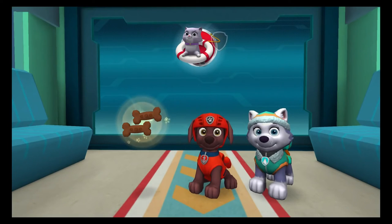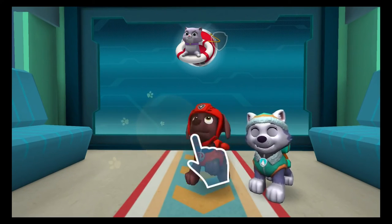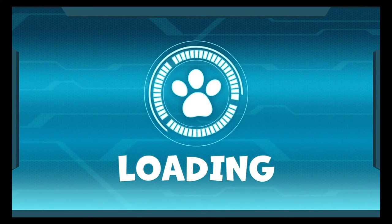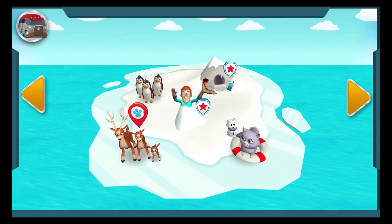You're on a roll! What a great rescue! To earn the reel her in reward, pull Callie back as quickly as you can. Pup treats! What a pup-tacular rescue! Tap on another rescue to check it out.